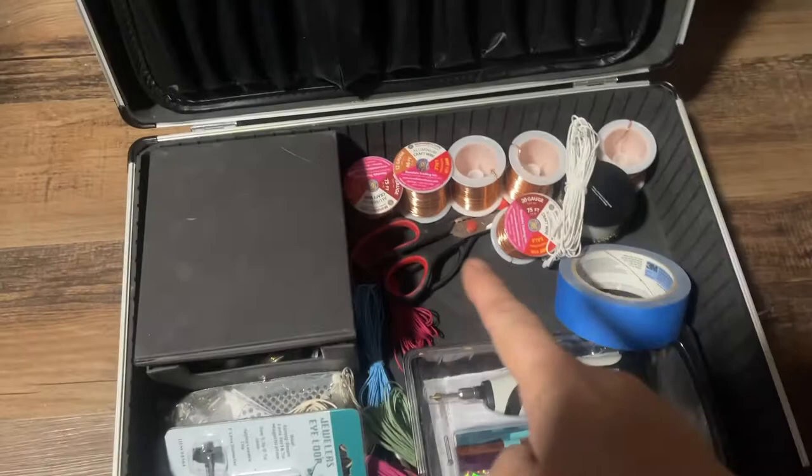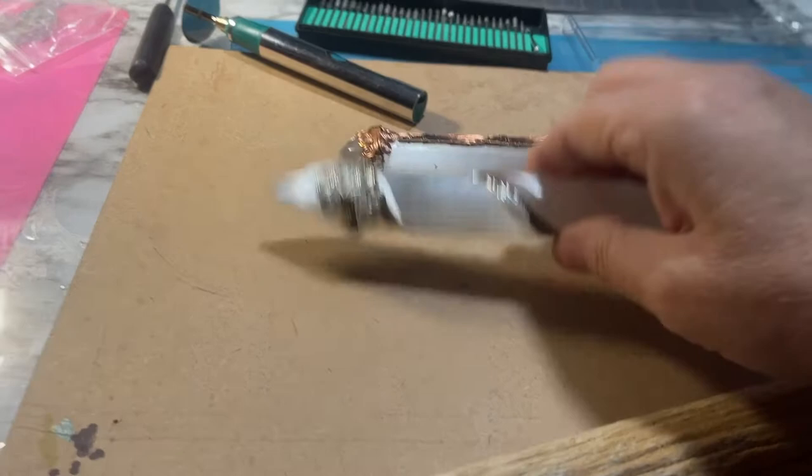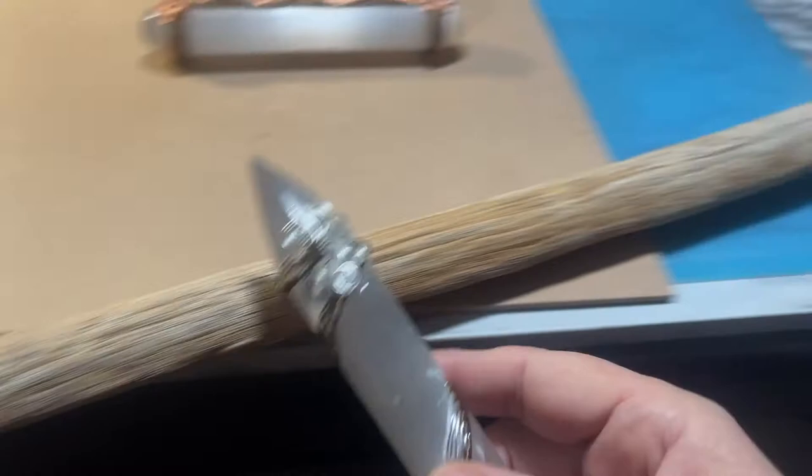I'm going to be wire wrapping this. Here's all my wire wrapping wire and my tools and stuff. Once I wire wrap it, it'll look something like this — I wire wrapped these, they're my own design. These are selenite crystals, and I cut them and wire wrapped them. Basically I have wire wrapping around them with some symbols and decorations.